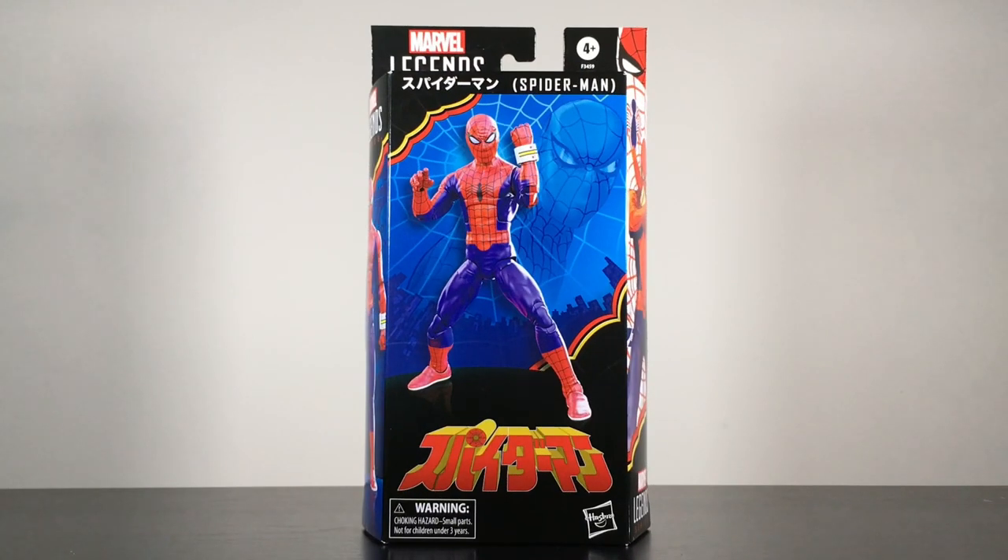Hey, what's happening YouTubers? We're back with a brand new action figure review and today we're taking a look at the brand new Hasbro Marvel Legends Spider-Man based on his appearance in the Japanese TV series from the 1970s, often referred to as Supaidaman. It's such a niche Spider-Man series that it has its own fan base and is kind of growing a cult following over the years.